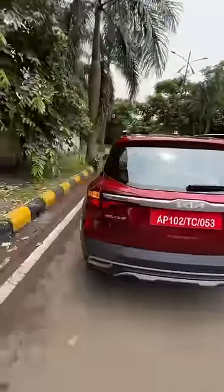It gets rear parking sensors and a rear camera. It misses out on a front camera, side cameras, and CCTV cameras and all that, but it does get a sun blind here, which is kind of cool.